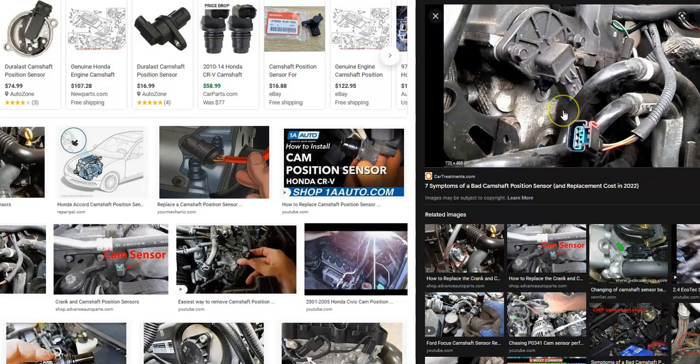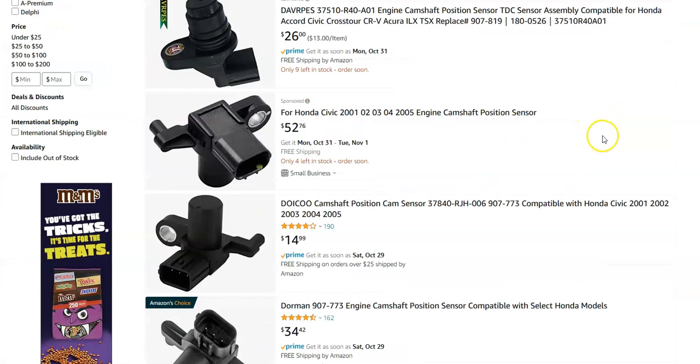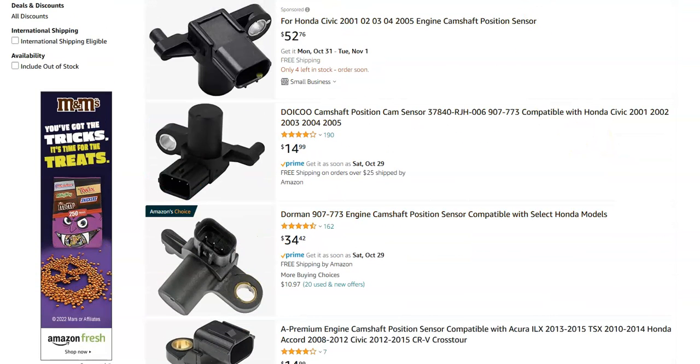Some people will just go ahead and swap out the camshaft sensor, and if that doesn't fix the problem they come back and start troubleshooting the wiring. Mainly since the camshaft position sensor is a low-cost item — on Amazon it's ranging around $20 to $50, quite often you get one for like $20 or $30.